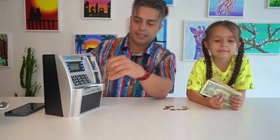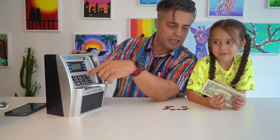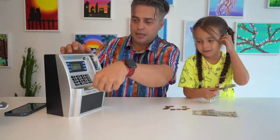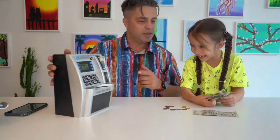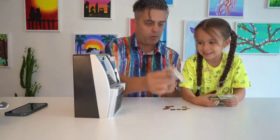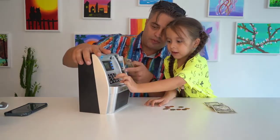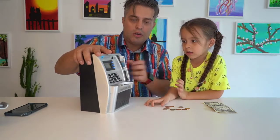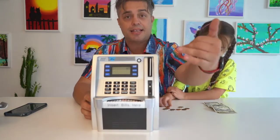In order to insert bills we gonna choose the bill that we wanna insert. Let's say it's one dollar. Give me one dollar. And it's gonna count. We push one more time. It's gonna take the dollar. Then we have five dollars — push the five, the bill five. And it went in. As you can see it has the numeric keypad, it has the money that goes in.